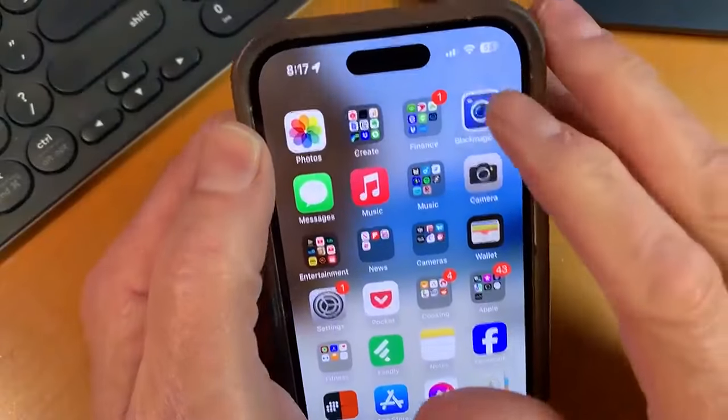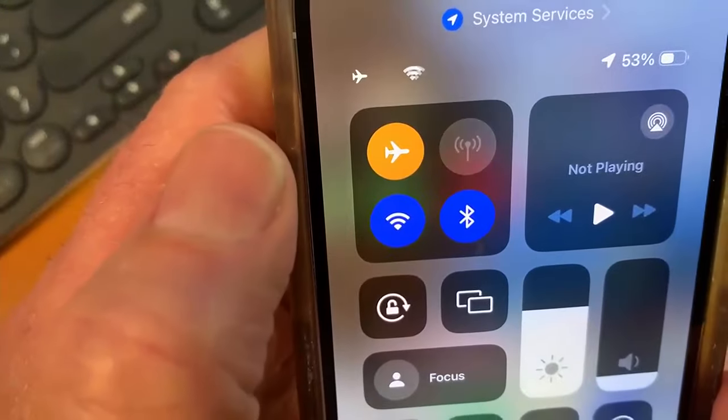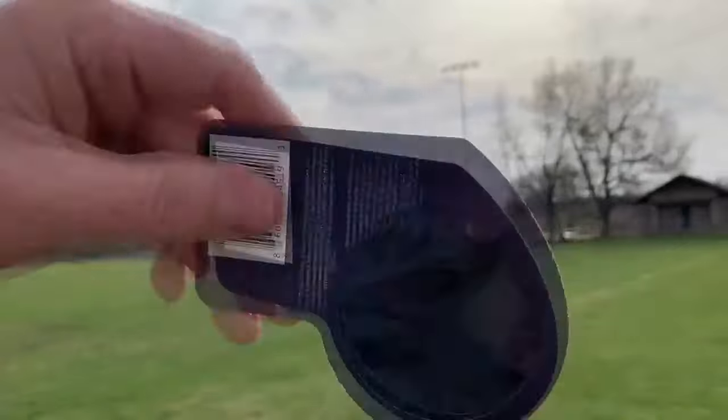But you can improve your chances of getting a great shot without damaging your phone. The first thing you should do if you're shooting the eclipse is put the phone in airplane mode so a call doesn't interrupt your shooting. You'll need a solar filter — you can find them on Amazon or Walmart for under $10.